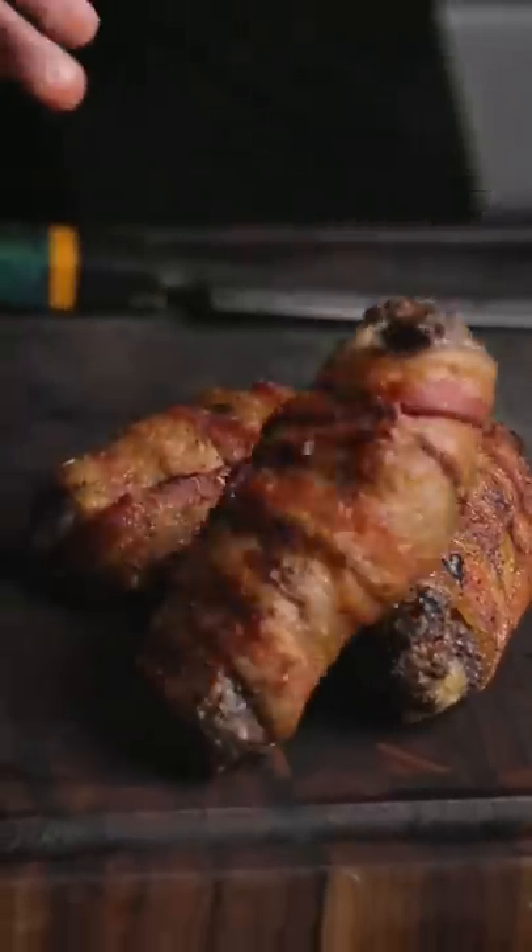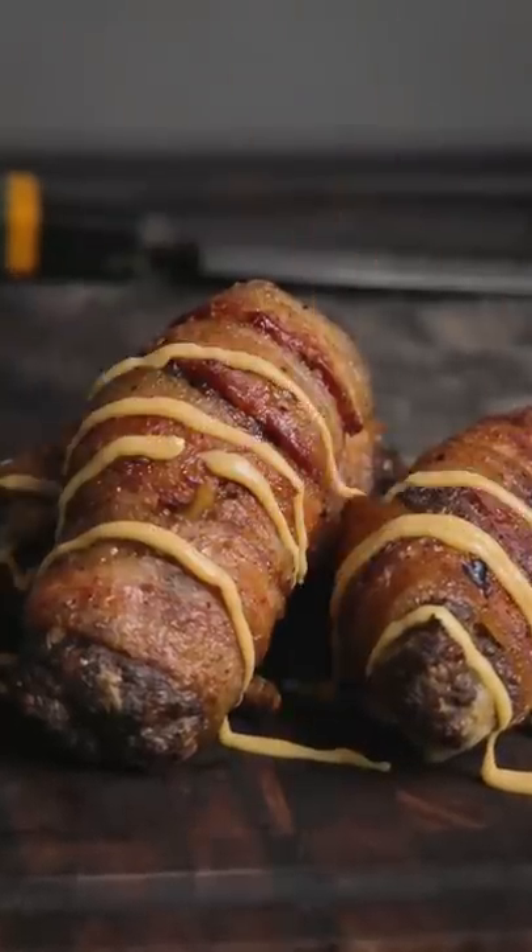Throw it onto your Traeger until the bacon's fully cooked — the inside meat's gonna be cooked at that point. Chipotle mayo, some dill, grab a beer.